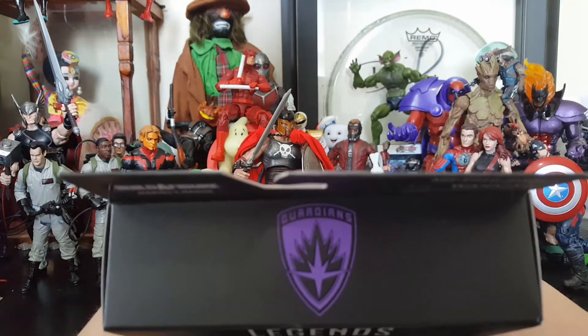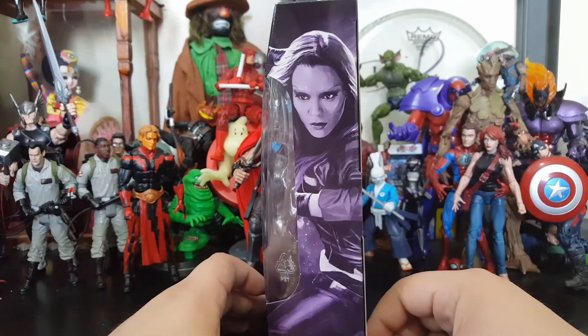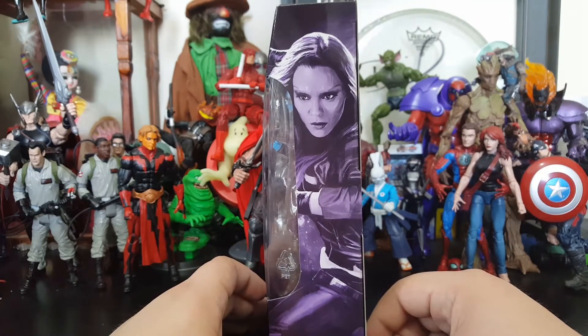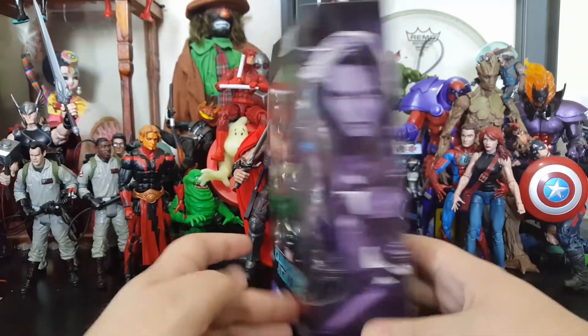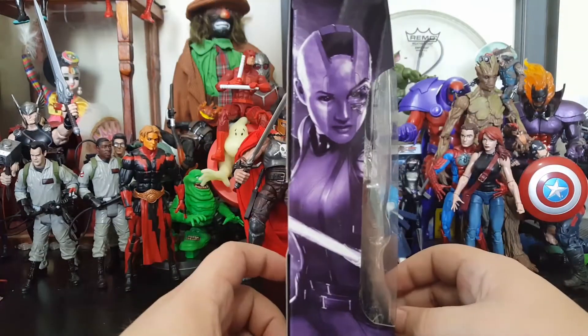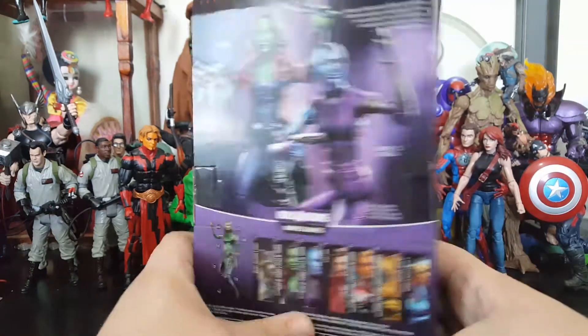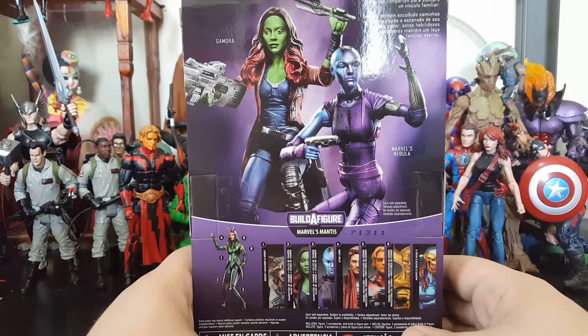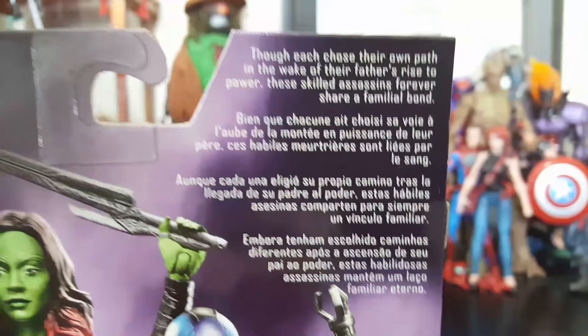You can see it comes in the standard Marvel Legends style packaging. It's got the Guardians of the Galaxy logo on the top. We got a picture of Gamora looking really cool on the side — it's actually a really nice likeness of the actress — and Nebula on this side looking great as well. On the back you have Gamora and Nebula, and of course it's got to say Marvel's Nebula, because Marvel needs to let you know it's theirs.